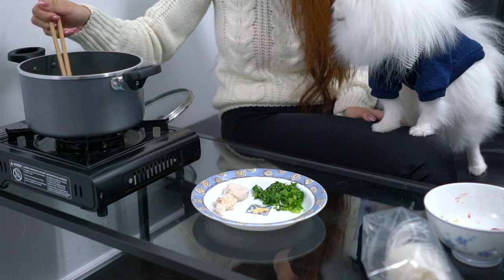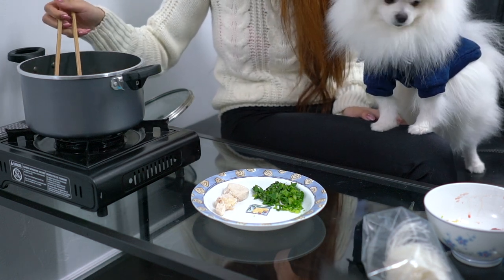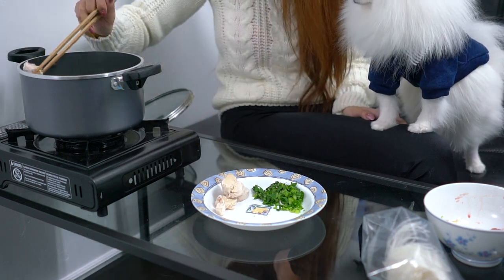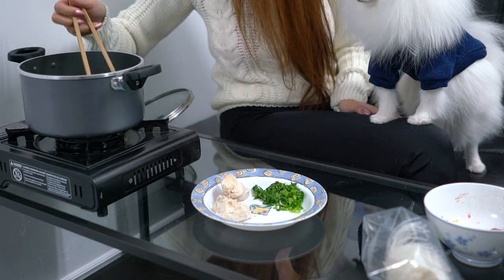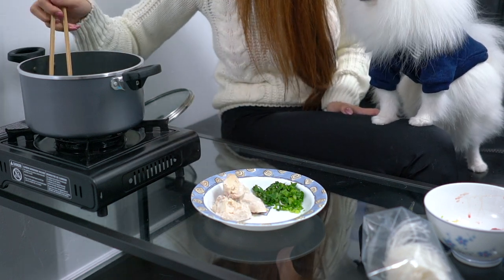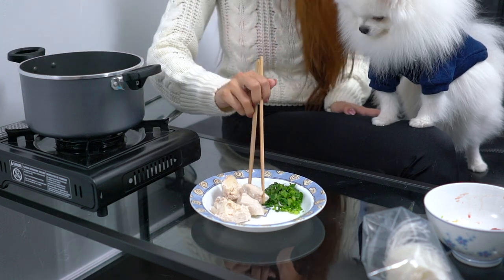So we're going to be taking out the chicken now and we're going to shred it as an additional topping to our bowl. Mochi's already ready to eat it. And then we're going to use the soup to boil the rice noodles so we can cook everything in one pot — easy and simple. More flavor for the noodles because it soaks in the chicken broth.